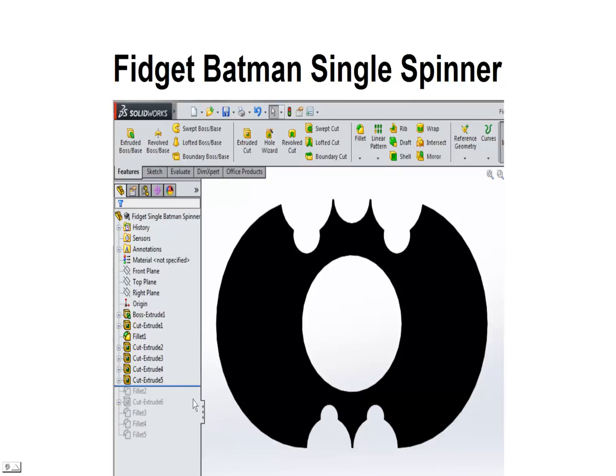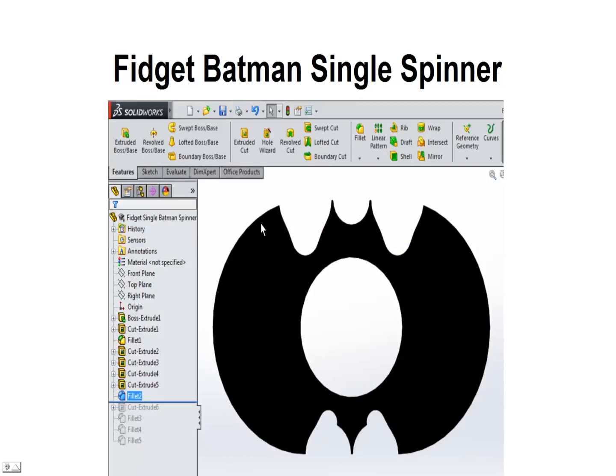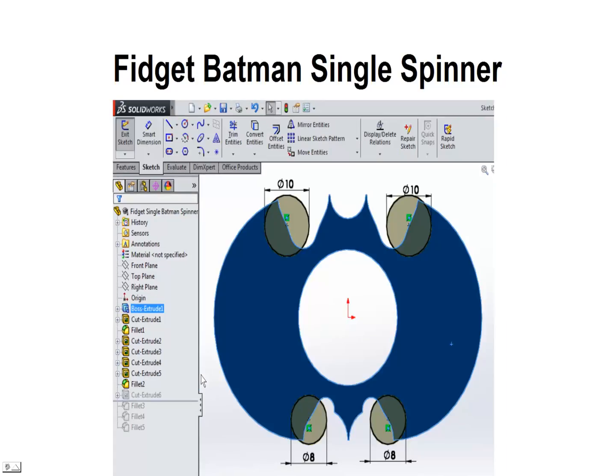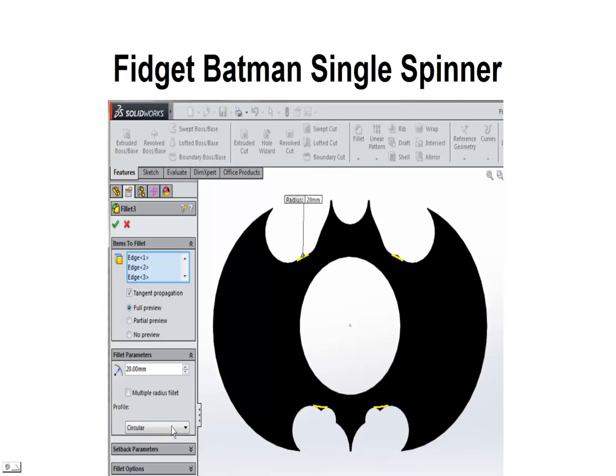We're going to put a fillet in here to kind of clean up some of these edges and round this out a little bit — this fillet is 20mm. Next we're going to do a little bit more cutting to help start shaping these wings: a 10mm cut here and another one here, then down below an 8mm and an 8mm. This will help shape the wings a little bit better. So the wings are starting to shape up pretty good. We're going to put a 20mm fillet here to round this down and take out this little point.